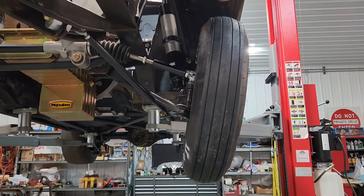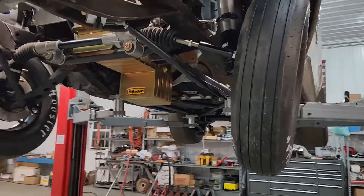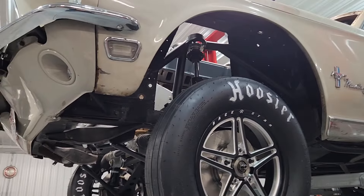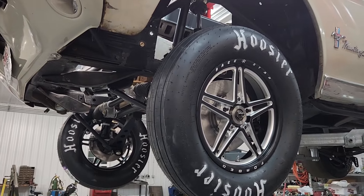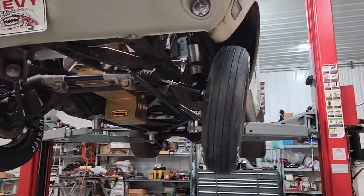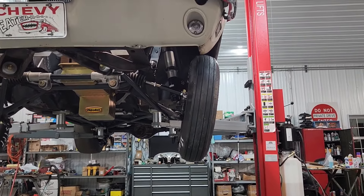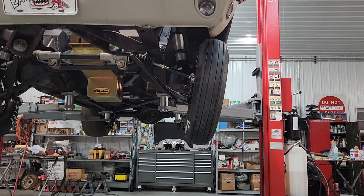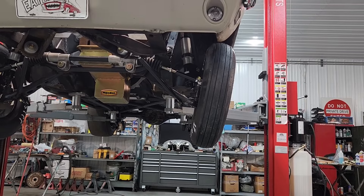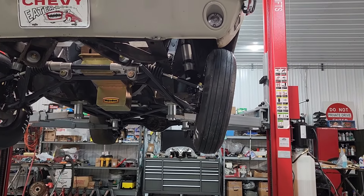We're also going to address the travel. It's got a lot of travel — about seven inches — which is great, it's what I wanted. But when it's at full extension, the tires are leaning more than I'd like. I'm afraid it's going to be really ill-handling. So I'm going to put in limiting straps to take up some of that travel so the suspension doesn't get so out of whack.